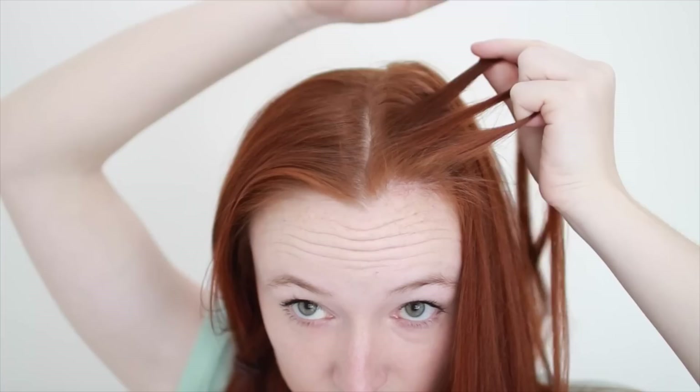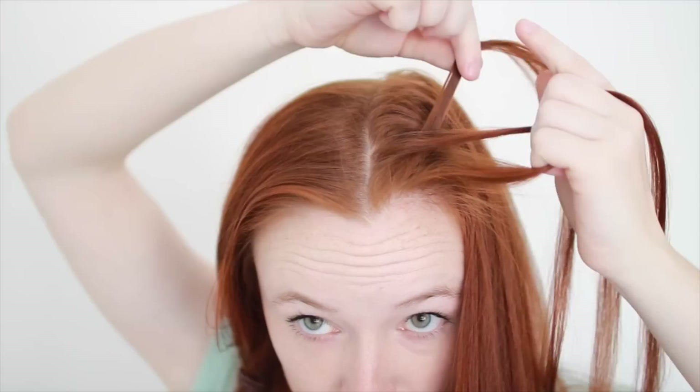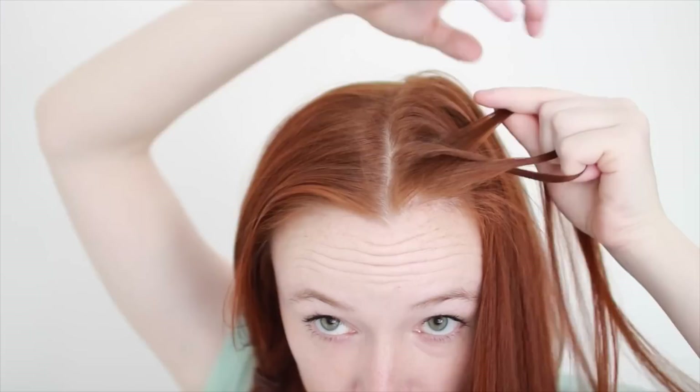To French braid, first do one normal braid stitch, which means weaving the top strand over the middle strand so the two switch places, and then weaving the bottom strand over the middle as well. That's one braid stitch.